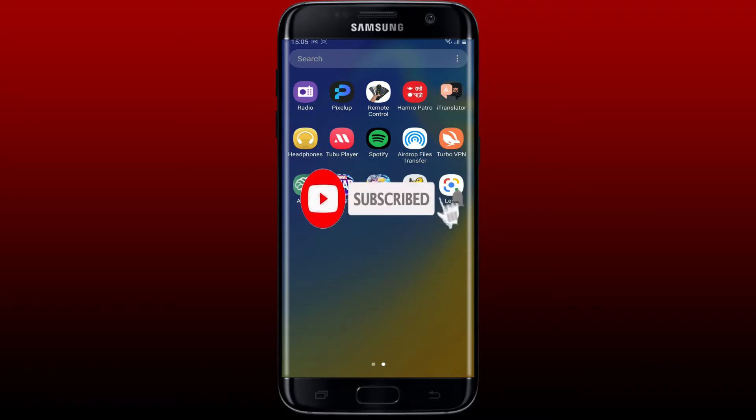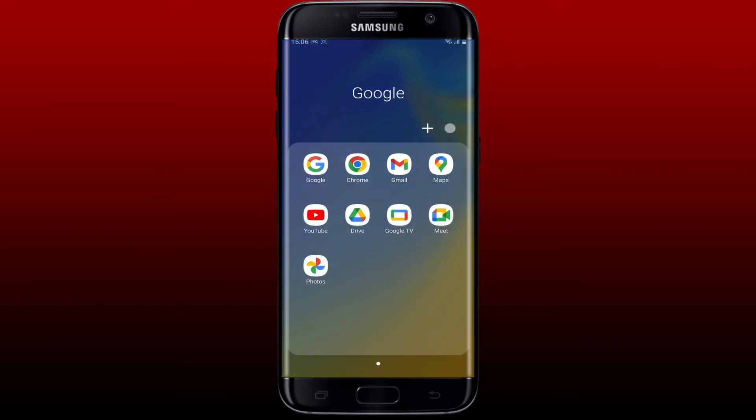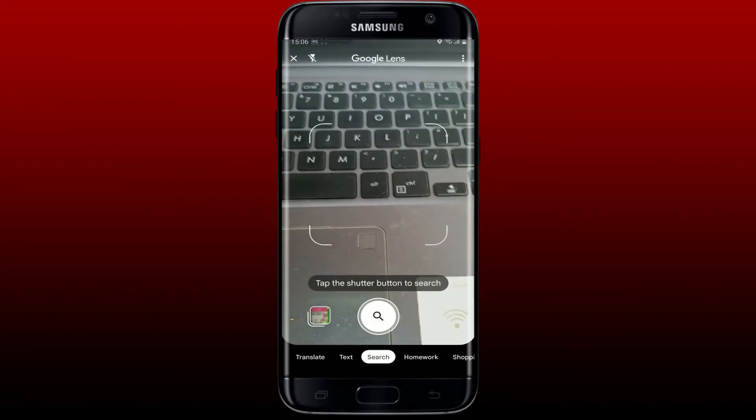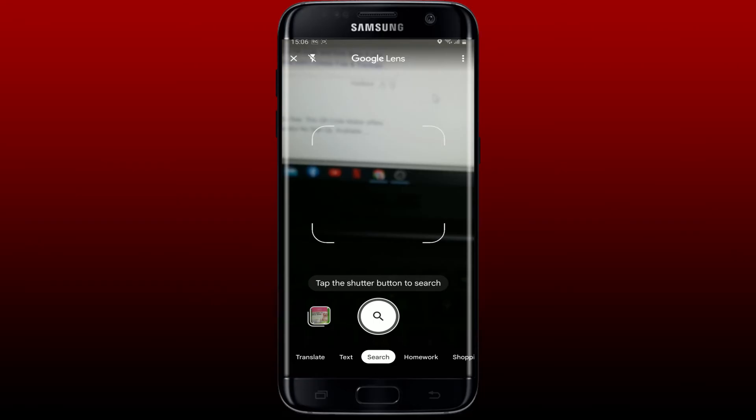Press the notification bell so that you'll never miss another upcoming upload from us. First, open up your Google Lens app from your app drawer, or simply open up your Google app and tap on the Google Lens icon in the Google Assistant page. Doing so will open up Google Lens on your mobile device.